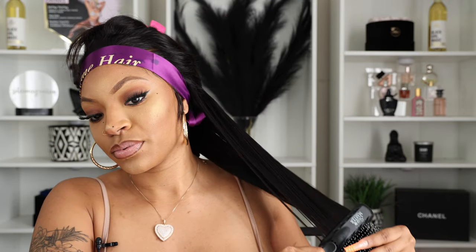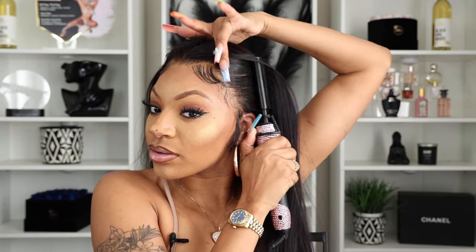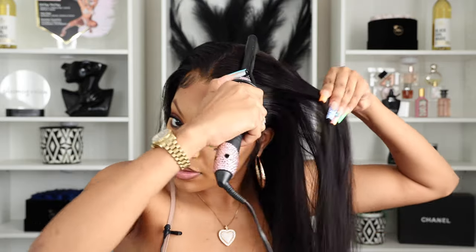It just presses out so nice and the lace is immaculate — and on top of that it gives the girls a look. I'm telling you, this hair is very impressive. See how it presses out.